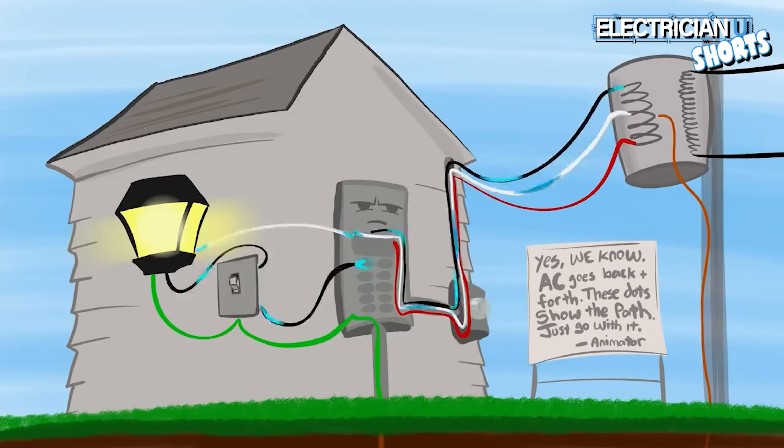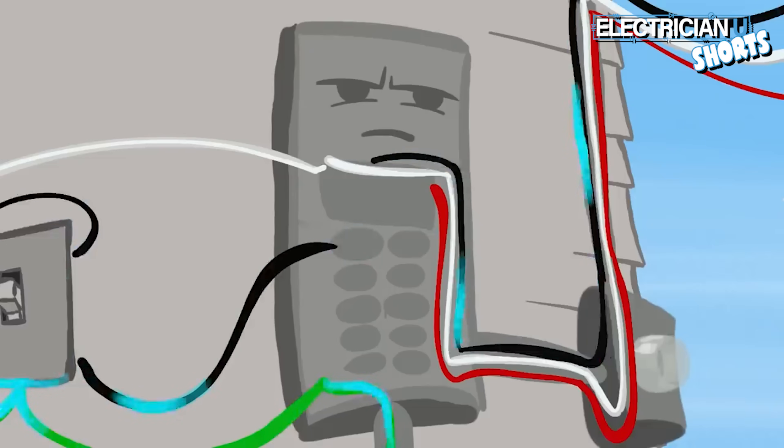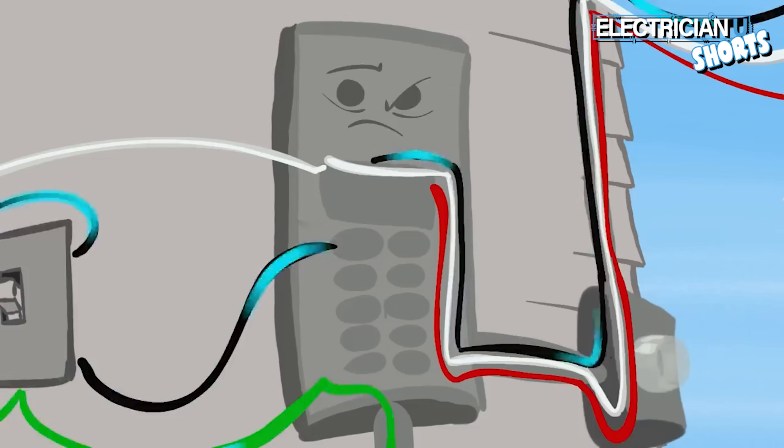It goes from the source all the way through the system back to the source — that is how a circuit works. And if too much current happens, that breaker will sense, because it's in the middle of a complete loop, that there's a problem and it will cut the circuit off.